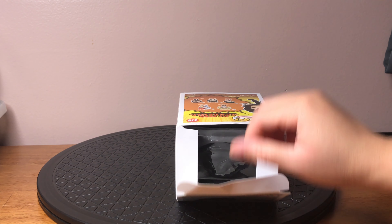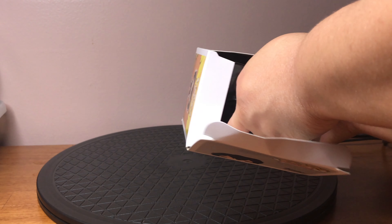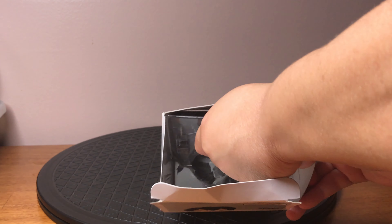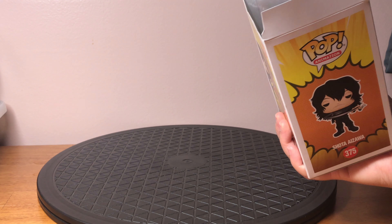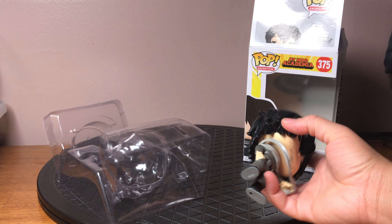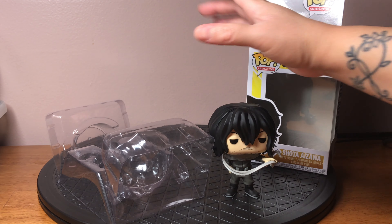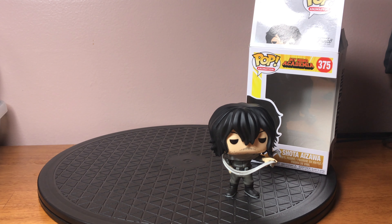I messed up the box a bit. With this particular Funko Pop, there was a Hot Topic exclusive version of him as well. When he's fighting, he wears a pair of goggles. If you got the Hot Topic exclusive, it came with his goggles.